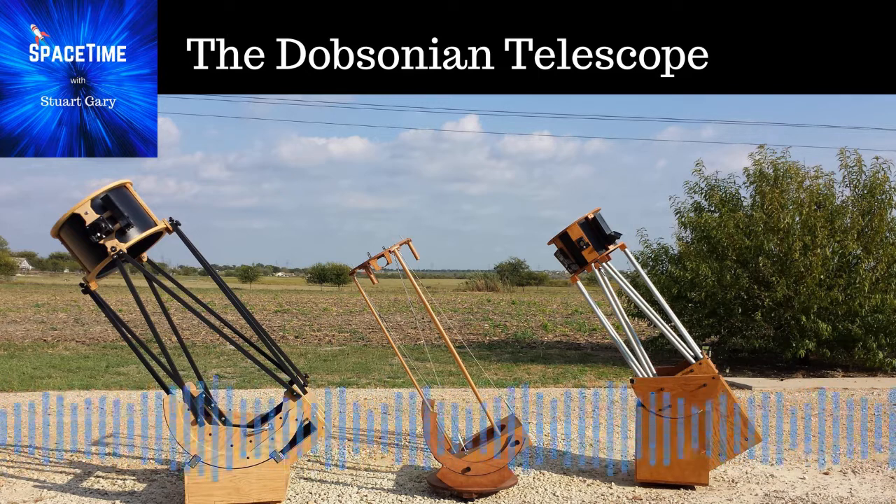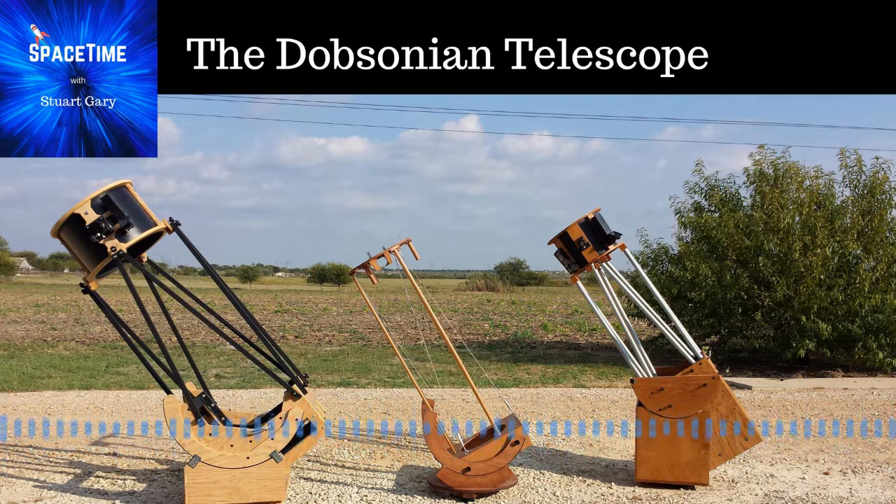It's named after an American astronomer, John Dobson, who was actually never really happy about having a telescope named after him, but it stuck and that was the end of it. He came up with this idea actually in the late 1960s, and it's as simple as you can get.